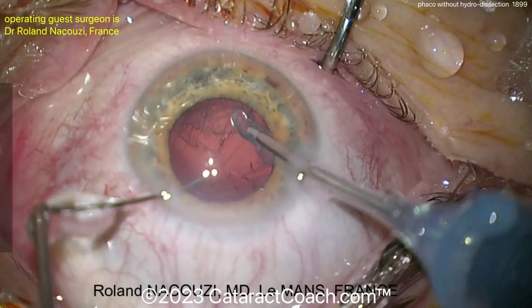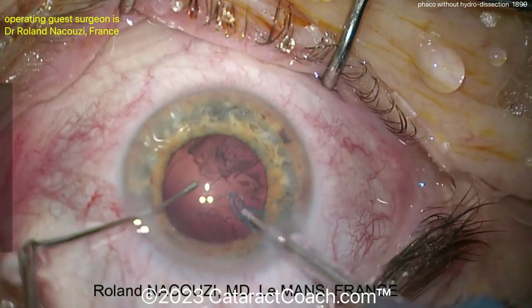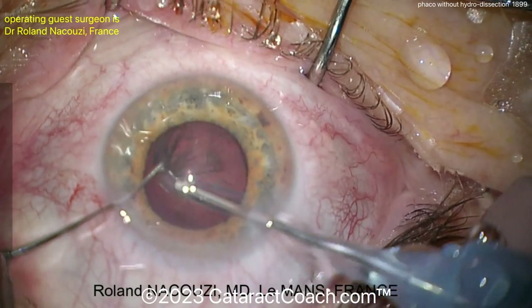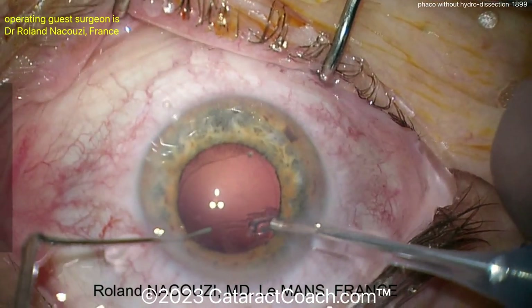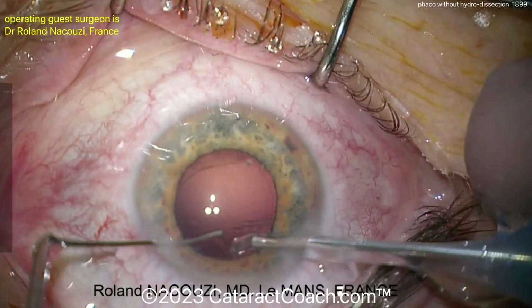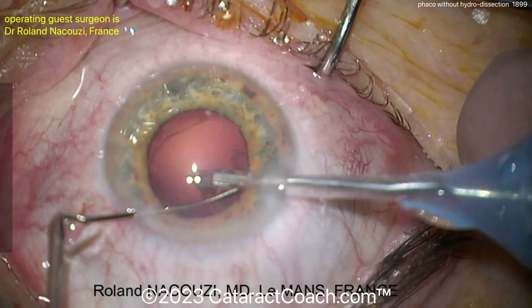There's no right or wrong way — just don't break the capsule or cause those types of issues. But if you get the nucleus out nice and easy and clean up all the cortex and get the new IOL in the capsule bag and the patient's happy, do it however you wish. And if you want to do it like this with no hydro dissection, here's proof you can do it like that. That's very nicely done.